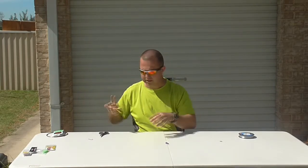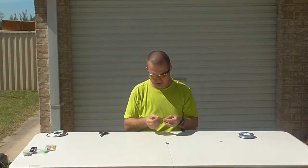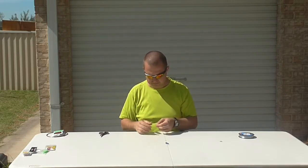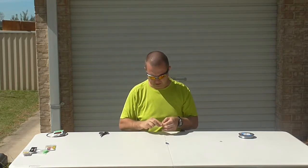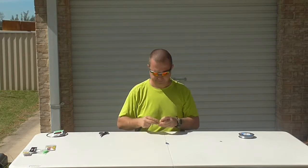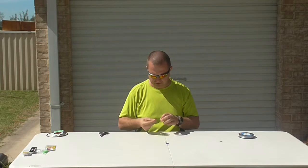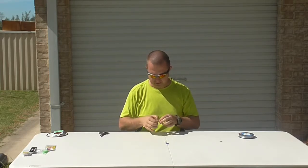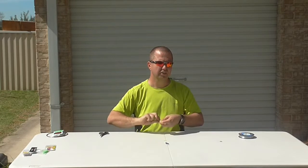I've got some fluoro beads on the end, and I'm just going to finish the rig off with a 2-0 hook. I like to keep my stuff pretty simple and utilitarian so I can change up to suit the conditions. I like to keep a few of these rigs on me, so if I've got a bit of bait and I know something's around that I might want to change my rigs for, I've got something I can match the fish with.